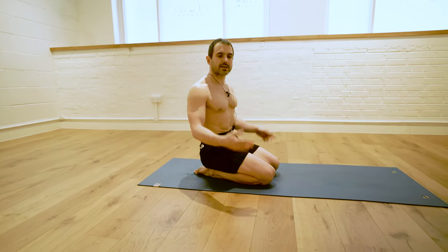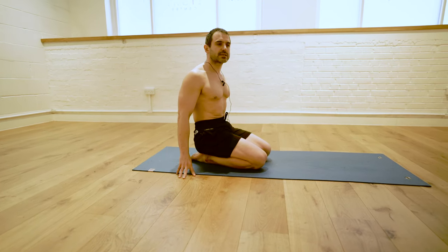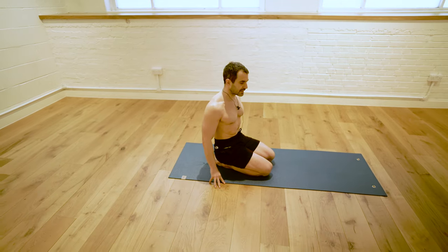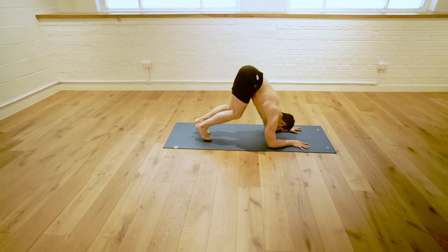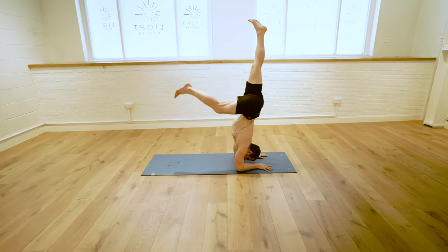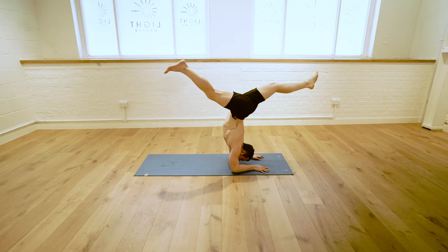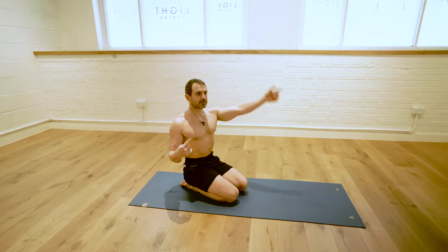Coming on to the last one: the coming down. The coming down is often overlooked. People are very happy when they achieve the balance but forget that depending on how they come down, they can improve their practice long term. One thing I've seen very often jeopardize people's practice is going into splits before they come down. Instead of just bringing one knee down toward the floor, they split their legs. Sometimes this splitting of the legs results in going over. So you need to be paying attention to the way you come down.